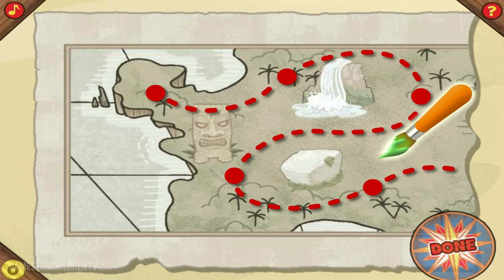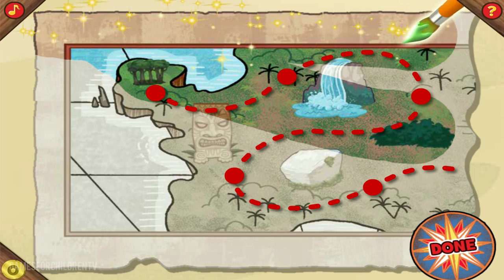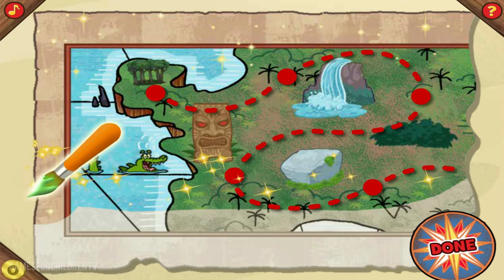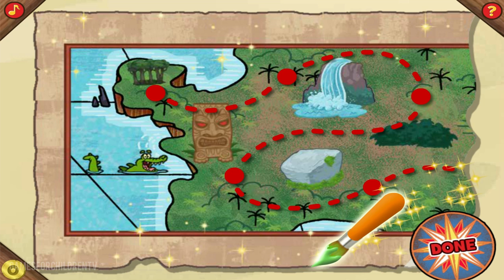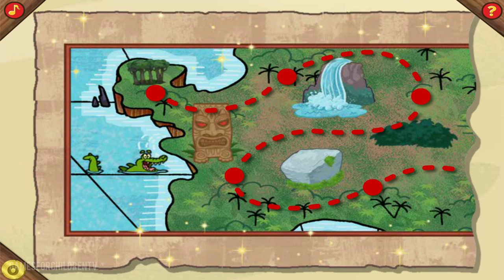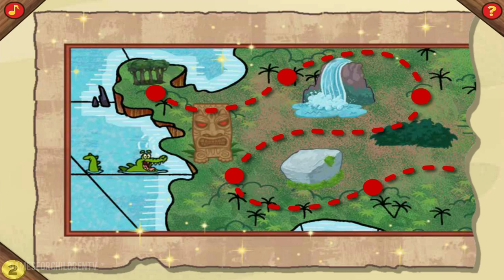All this map needs now is a little color. Just give the brush a click to pick it up, and then swipe back and forth over the map. Click here when you're done painting. That looks great! Way to go! We just earned two gold doubloons for finishing the first section of the map.